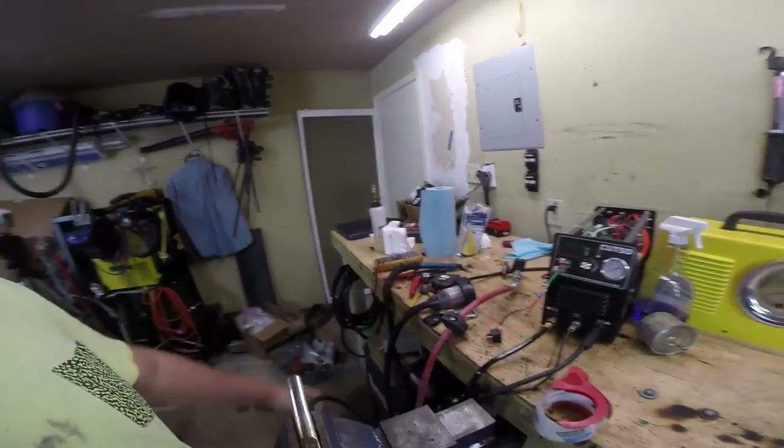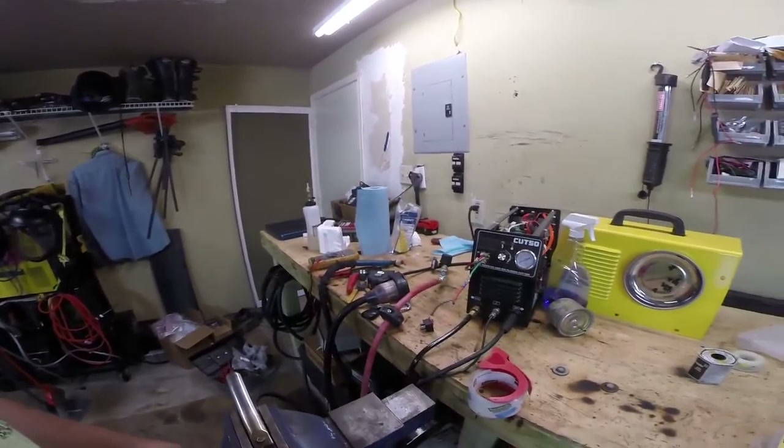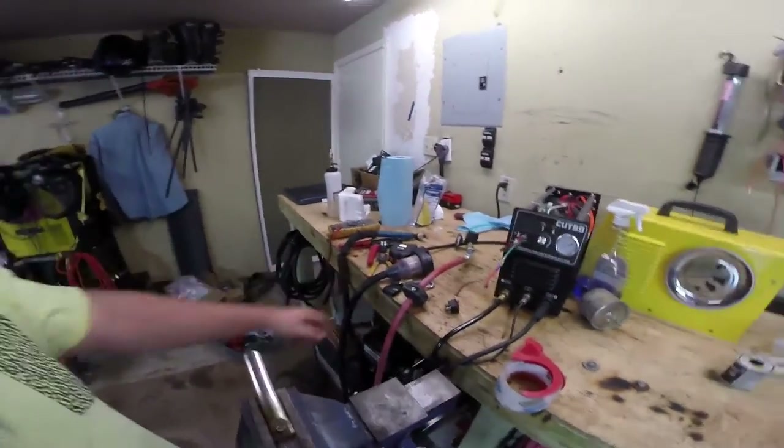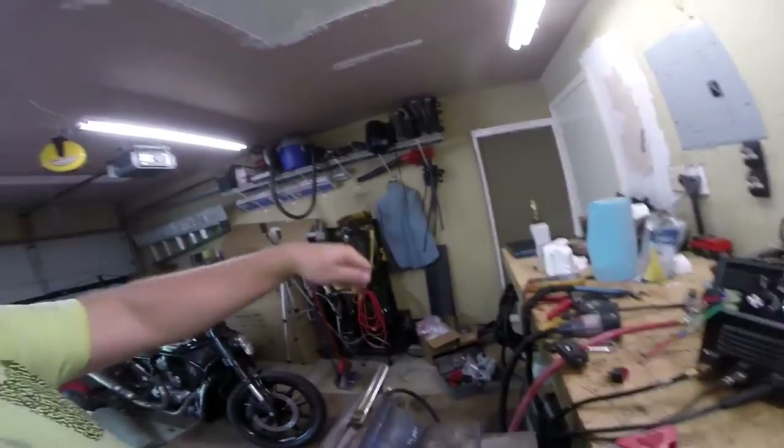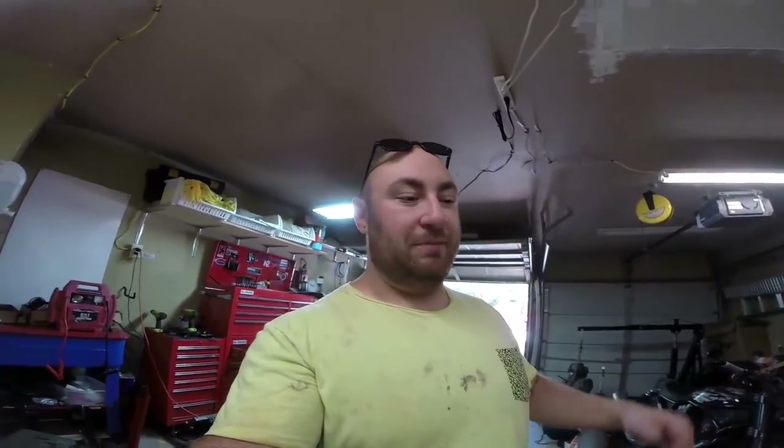The best thing to do is just to unplug the machine from the wall when you're done using it. I only have one of these, so I'll be plasma cutting, then swap and plug it over to the welder. You should definitely not do what I just did — that was a stupid idea. But glad to see it worked out. Definitely if you're going to buy one of these, be prepared to make this modification, because unless you're cutting just sheet metal, you're going to want the extra power.